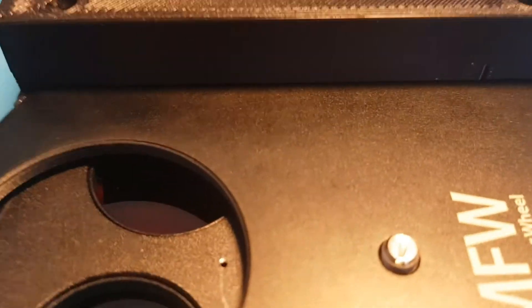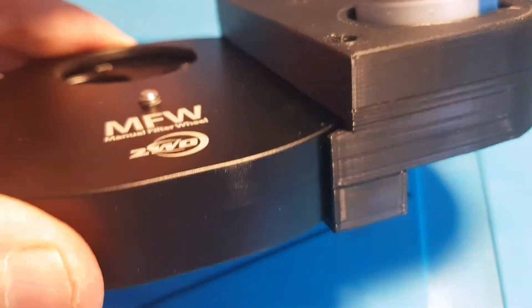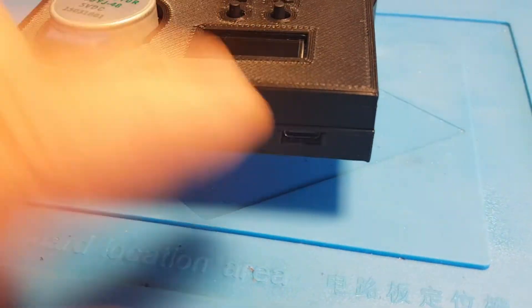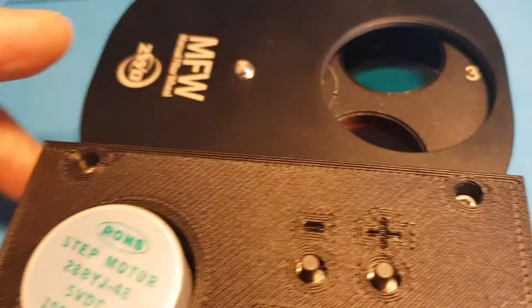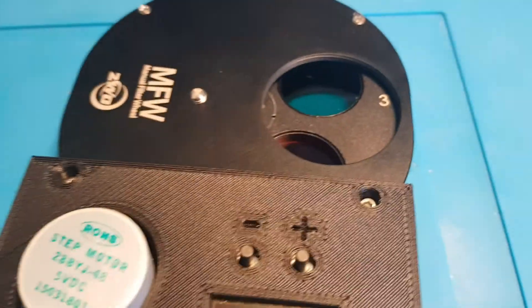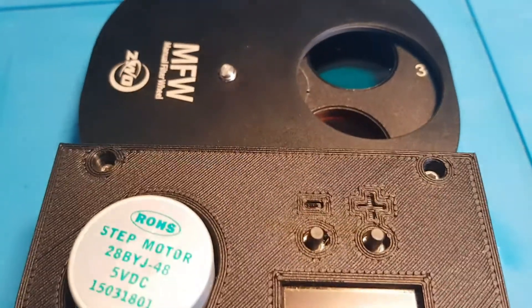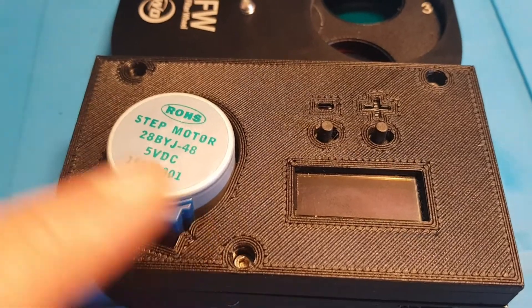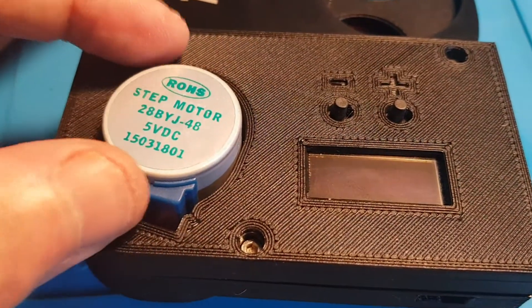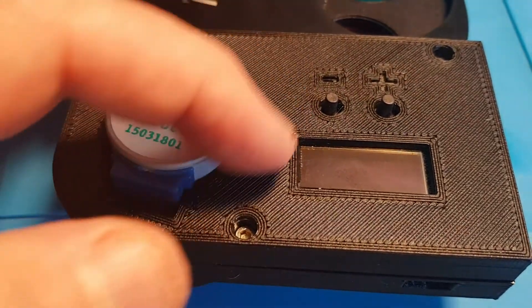Here's a view of the final fit and finish of the 3D-printed casing - it just fits nicely around the manual filter wheel. There's the USB-C port. These two screws here actually screw down into the same holes that hold the main faceplate on in manual mode. The slight spacing around the stepper motor helps get the right pressure of the stepper motor wheel on the filter wheel itself.